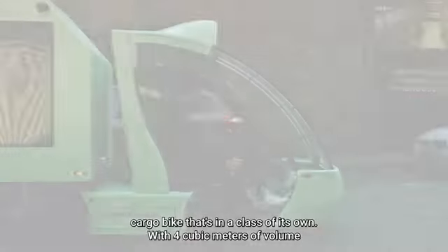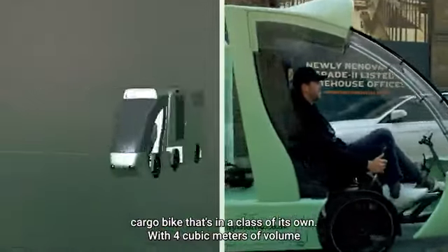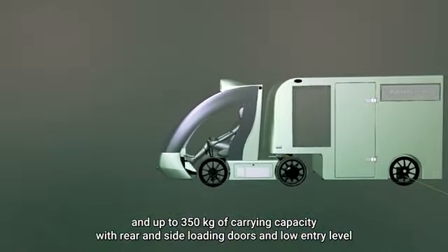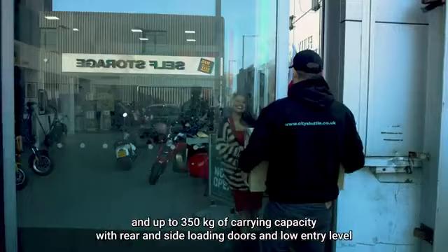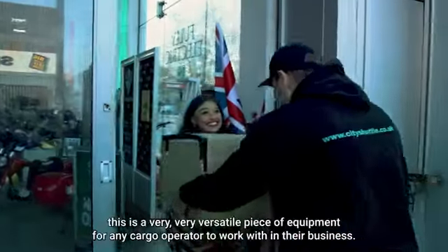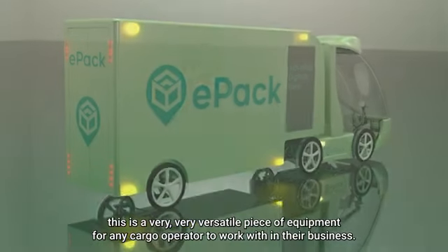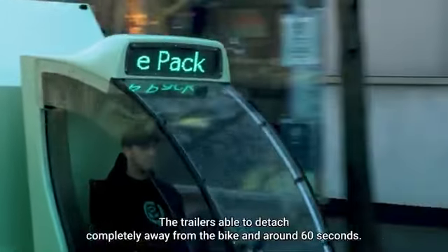The ePak 4 is a cargo bike that's in a class of its own, with four cubic meters of volume and up to 300 kilos of carrying capacity. With rear and side loading doors and a low entry level, this is a very versatile piece of equipment for any cargo operator to work with in their business.